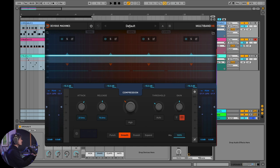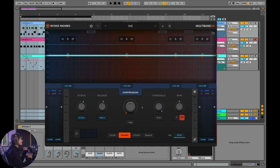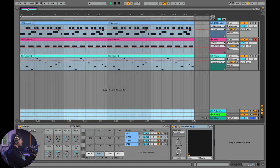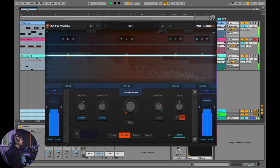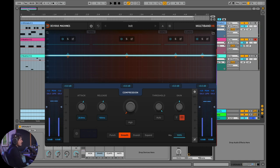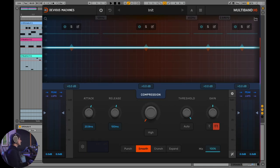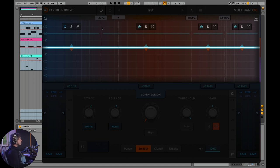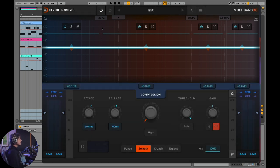Here's X6 and I'm going to put it in an initialized state so we can start with a clean slate. I've got a really basic jam going on in Ableton. Essentially, what a multiband compressor is is a collection of compressors applied to specific bands. In this case we have four bands, but X6 can go up to six different bands, meaning six different compressors.